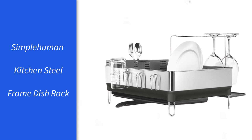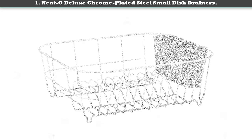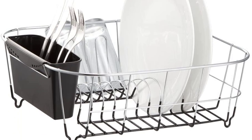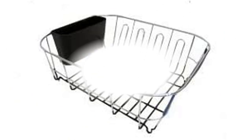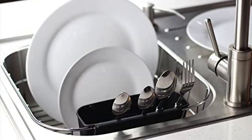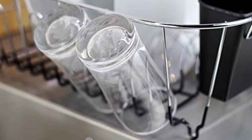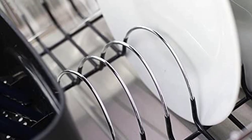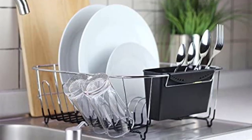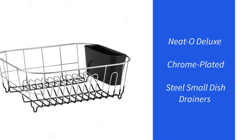Number 1: the Neato Deluxe Chrome Plated Steel Small Dish Drainer. This dish rack is what you need if you are looking for simplicity and modernity. Its chrome finish and black rubberized bottom make it perfect for any kitchen style. It offers reduced dimensions to fit easily into a small space. This dish rack features a detachable compartment for spoons and forks with holes so it drains automatically. It is also fitted with unit spaces for hanging bottles and cups, serving an overall versatile function.